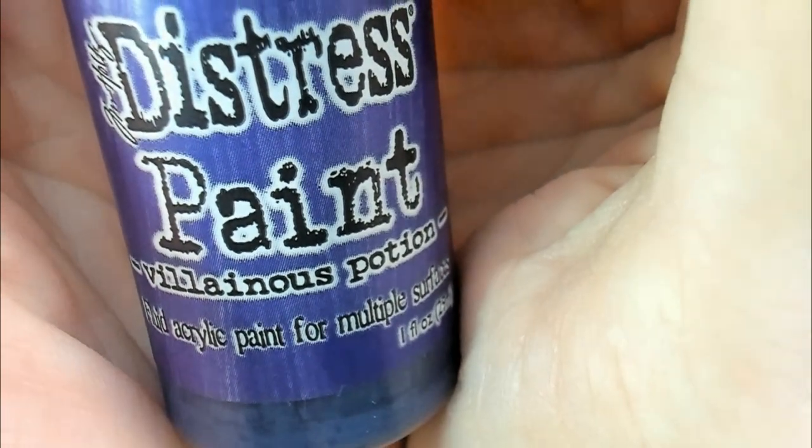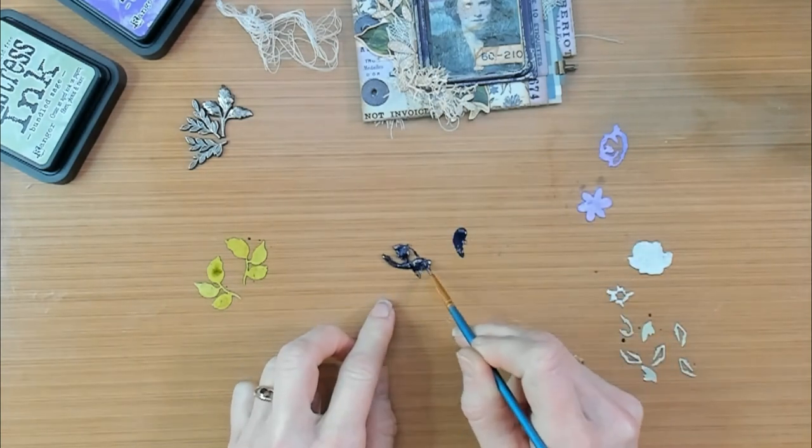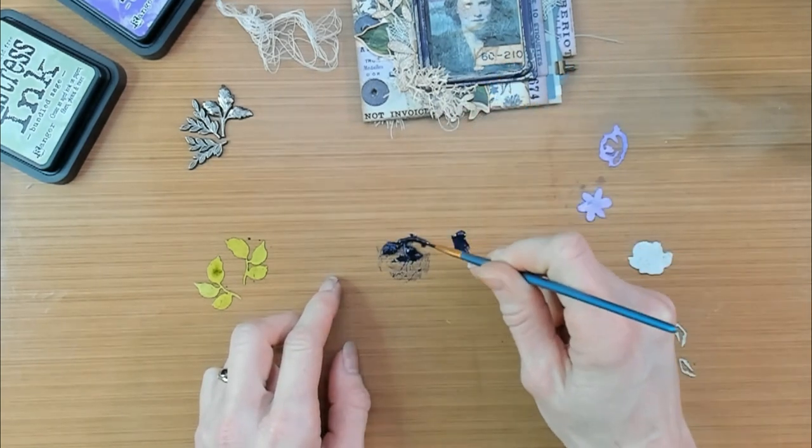I would like to make one of the adornments' foliage matching with this frame, so I'm going to give it the same treatment. I will give it a layer of this Distress Paint — Villainous Potion.